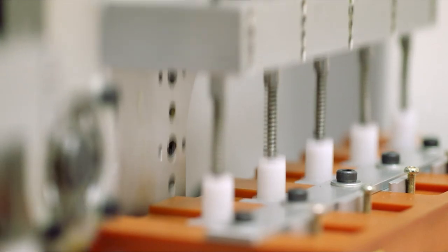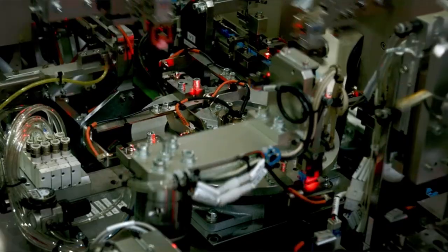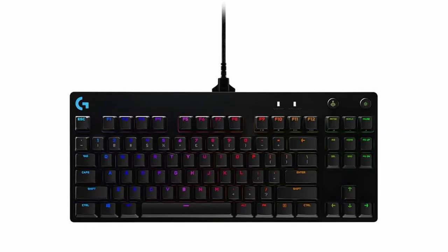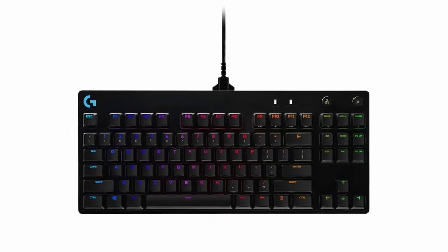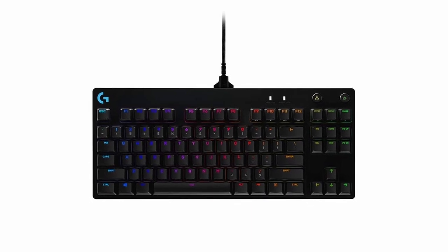Users can program F-keys F1 through F12 and illumination with Logitech G-Hub software, though keyboard macros are often not permitted in tournaments. For convenience, the keyboard comes with a 1.8-meter detachable cable with a three-pronged secure design for safe transport.